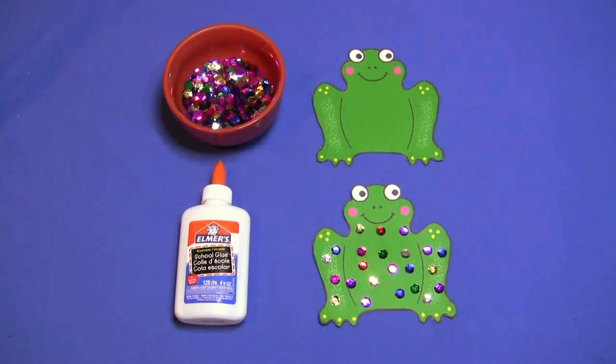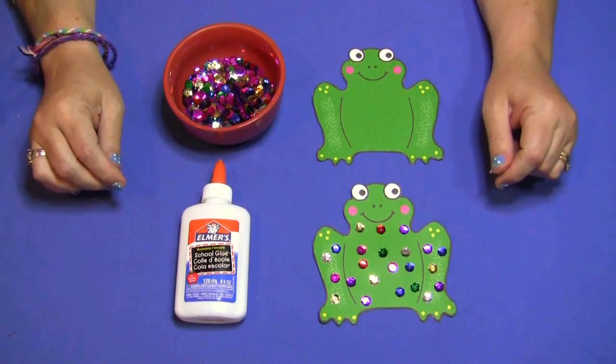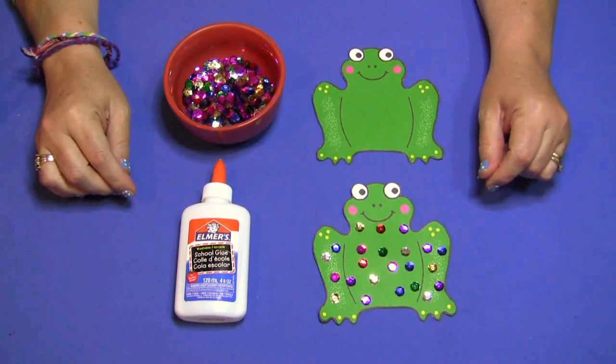Hi, I'm Charlotte Labette with ChildCareLand.com. Today I want to share with you a sequin frog. This is an excellent fine motor skills activity and it works well for our frog theme that we're working on this week.